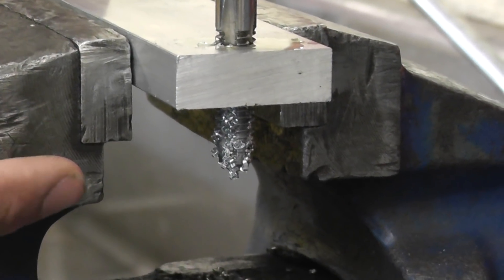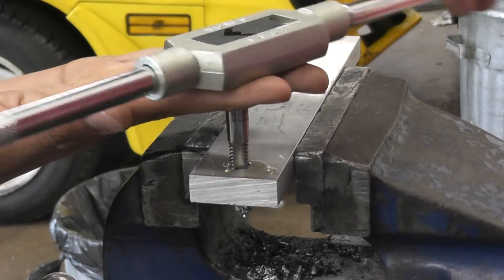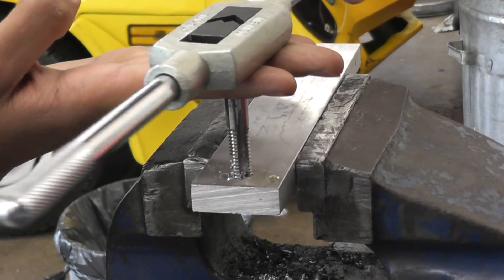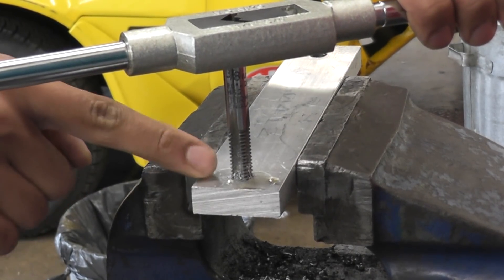Our tap is through, now we're going to start taking it out. Apply pressure upwards as you remove it so that you don't end up ruining the thread or cross-threading it.